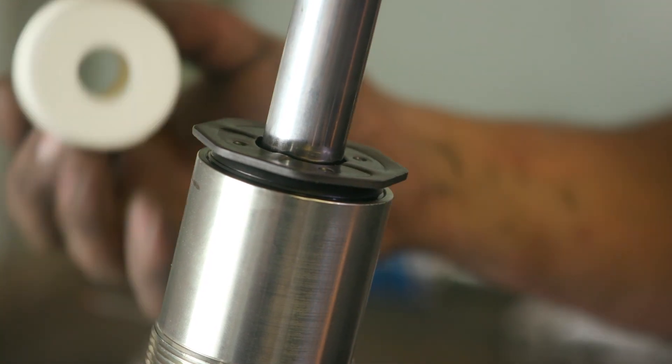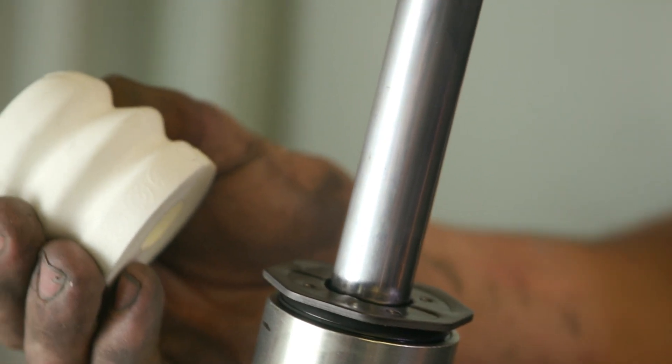Next to go on is your bump stop — pretty cool to have this. You don't want this top cone smashing into that, so just put it on, halfway down.